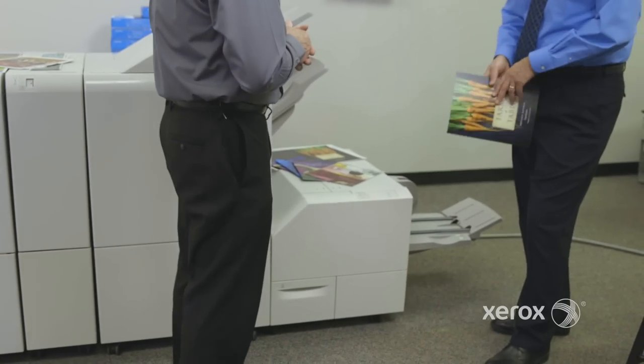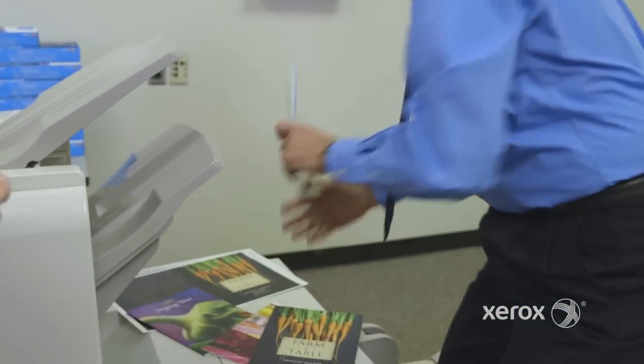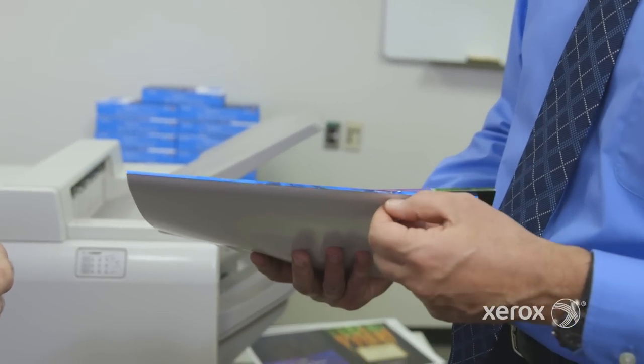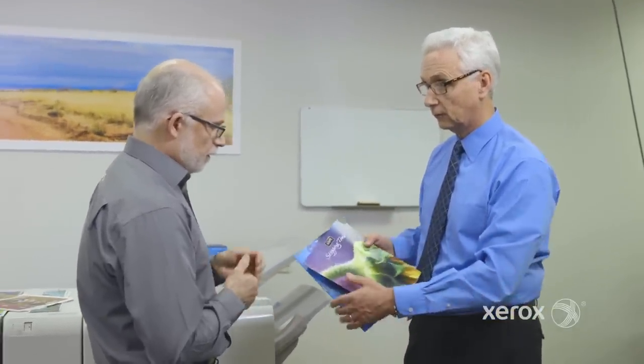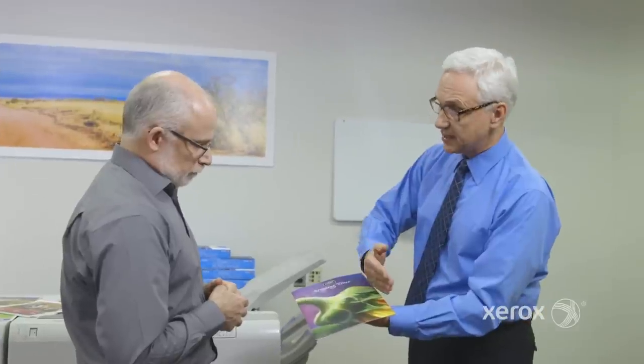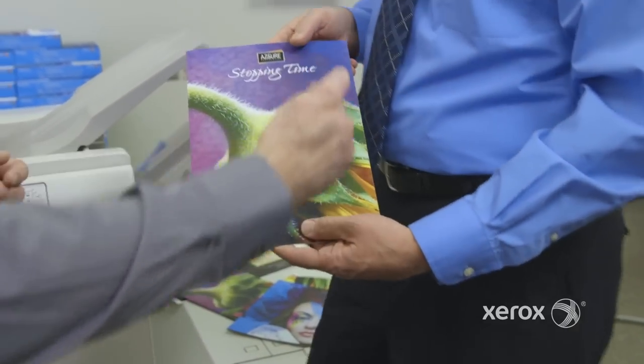This module is called the square fold trimmer, and it takes output from the booklet maker. I call it the poor man's perfect bind — it takes a booklet and makes a nice flat spine. It puts the stitch or staple in, so you have what looks like a perfect bind but with the strength of a stitched booklet. Booklets that come out of other devices can be a little bulged, but the square fold trimmer always gives you flat output. It cuts the face of the booklet, removing the stagger from the sheets.